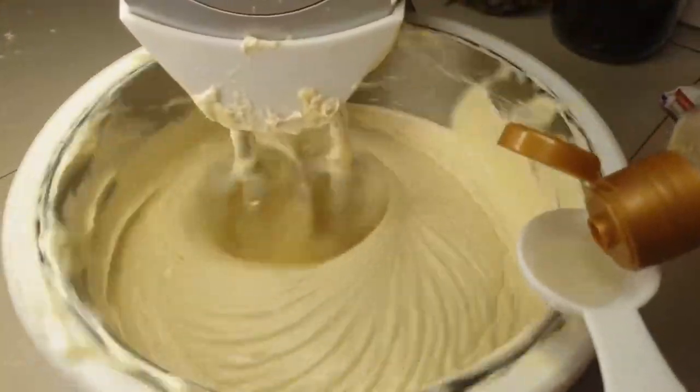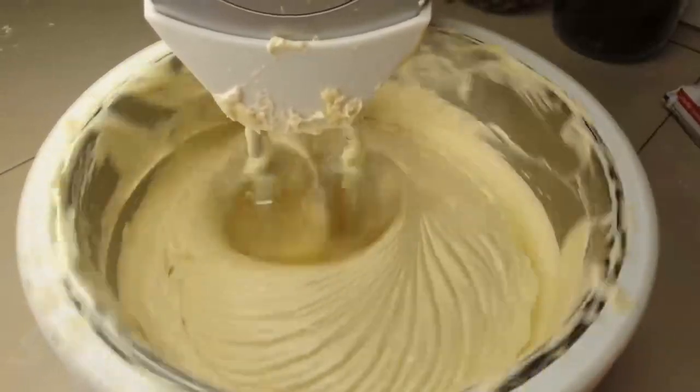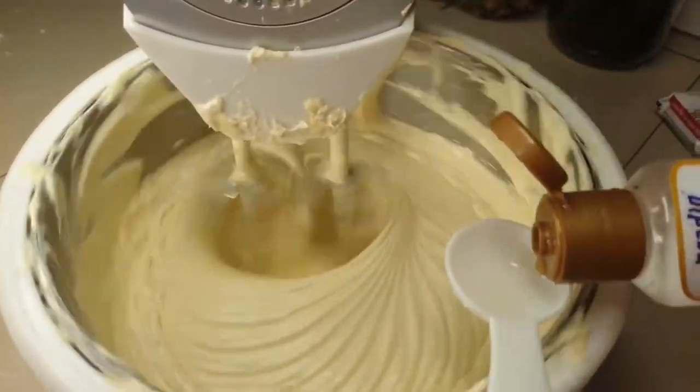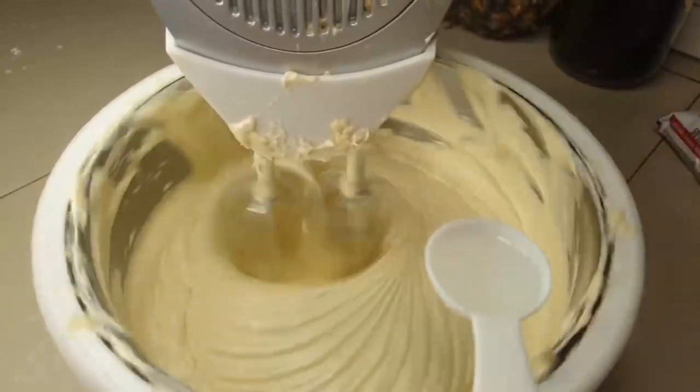Now I'm adding my flavor. I'm using vanilla as I'd planned, but I also have a pineapple flavor that is really strong and sweet. When we opened it someone said we need to add this one, so I added about a teaspoon of pineapple flavor as well.